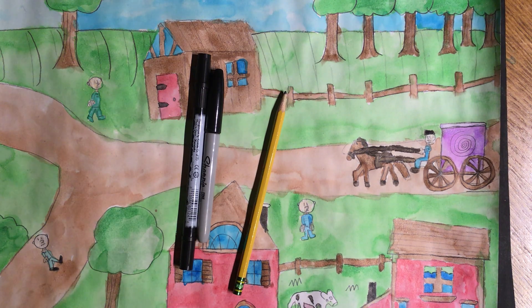Welcome back to our third and last video for the American Primitive Scene Art Lesson. I have convinced Joey to be the teacher.